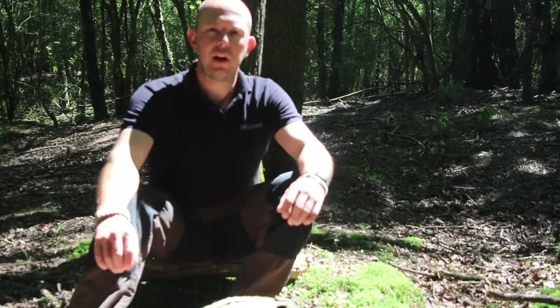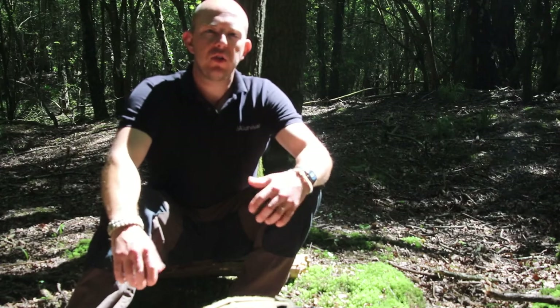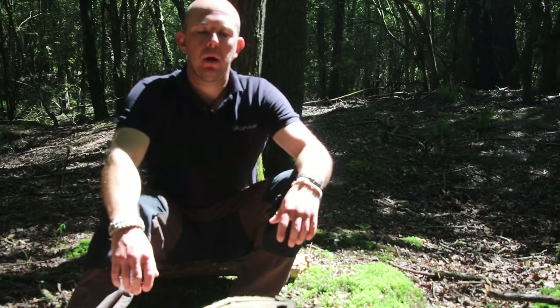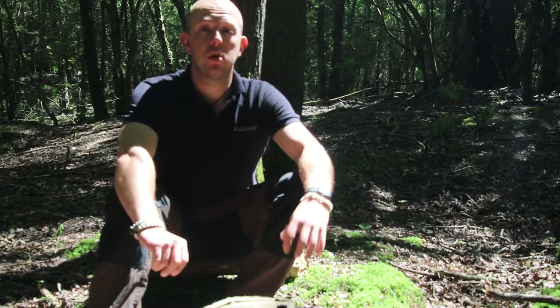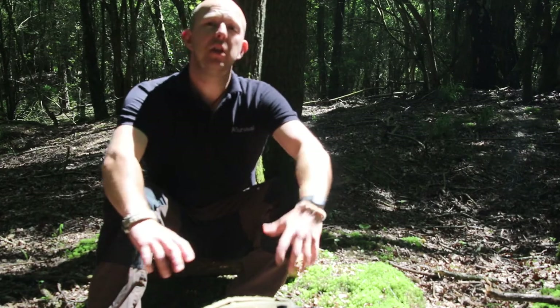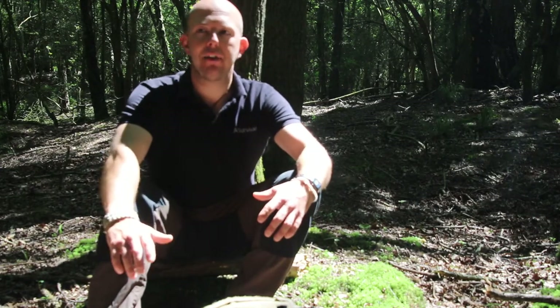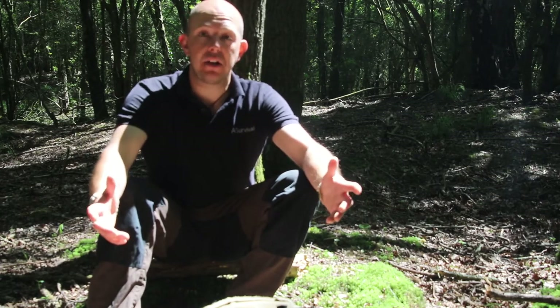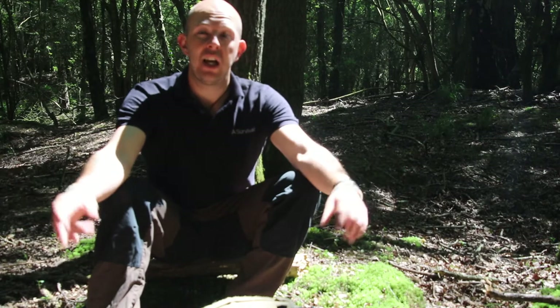Hello, welcome to PA Survival. I'm out in the woods today doing a 24-hour solo camp. So the first thing I'm going to do is talk through the kit that I've got with me. This kit isn't a 'you must carry this and you shouldn't carry that' — this is just my guidance on what I carry for this kind of 24 hours in the woods. So I'll get the kit out and show you what I've got.